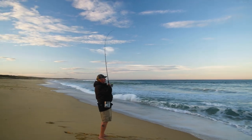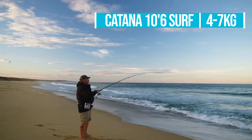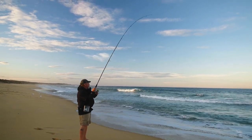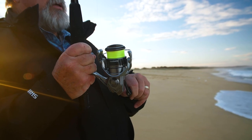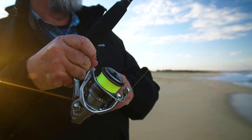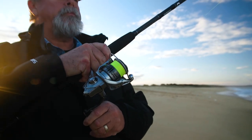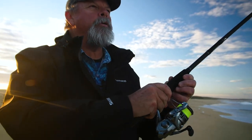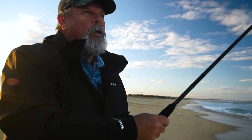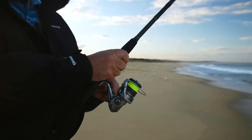I'm letting the rod soak up all the lunges. They're notoriously good at throwing hooks — Australian salmon. But if you keep a nice tight line on them and keep a bend in the rod, it really helps. He really screams some line off to begin with. Just take your time when you've got a decent fish on. People panic and want to get the fish in as quick as possible — that's how you break lines and pull hooks.